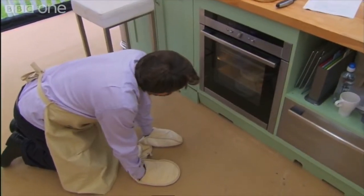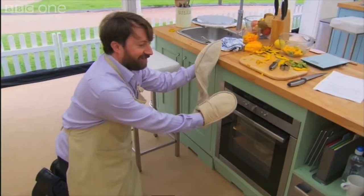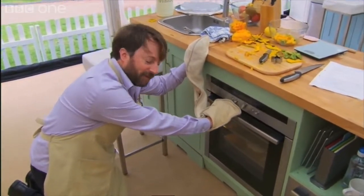I mean, they look like meringues, don't they? Slightly badly made meringues with cracks in them.